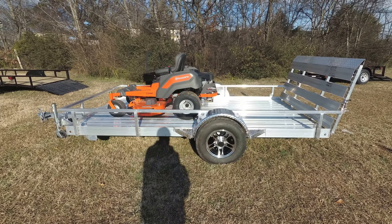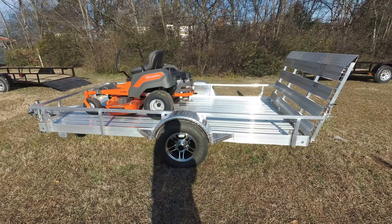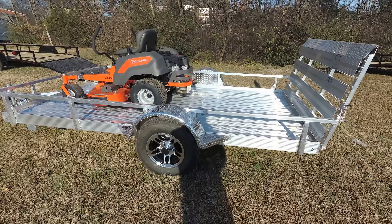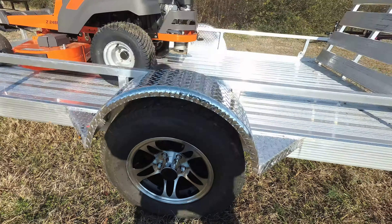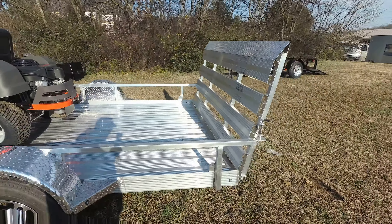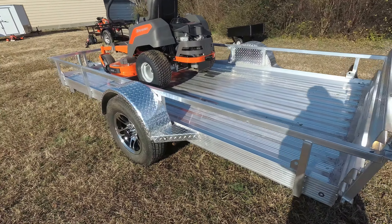First of all, we'll go over the trailer. This package is going to come with a 5x10 aluminum trailer. This trailer is going to come featured with 14 inch mag wheels. It's going to come with a fold down tailgate. This trailer will come pre-wired with lights.